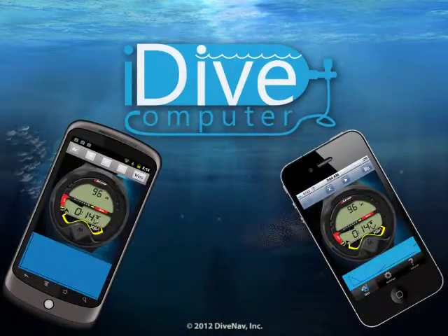iDive Computer is the first commercially available app that runs a decompression algorithm in real time and puts a dive computer in your smartphone. You can use iDive Computer to take your XR1 for a virtual dive on your smartphone.